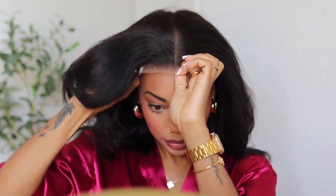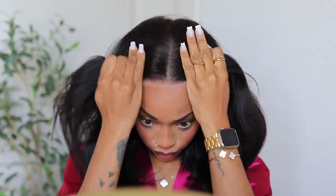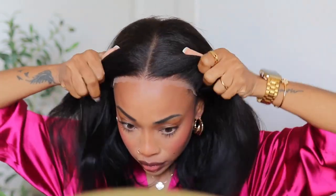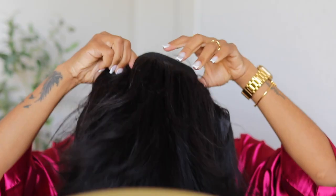This is what it looked like directly out of the packaging. It does come pre-plucked, but for me I like to cut some more of the lace off so it sits closer to my head and to my liking. I'm going in with a lace tint just to get the lace to match my complexion. You can also use makeup if you'd like, but a lace tint is so much easier — it dries quickly and is less messy.